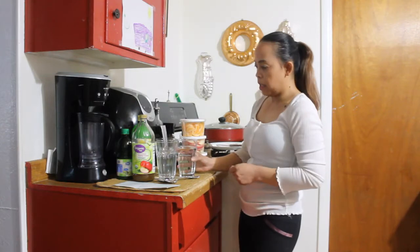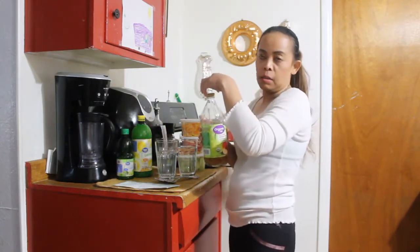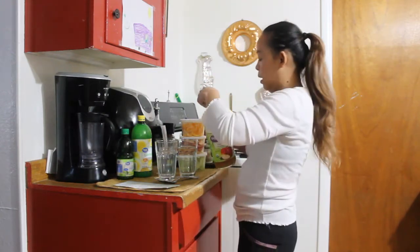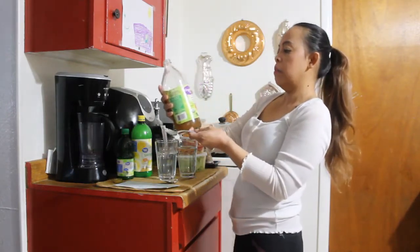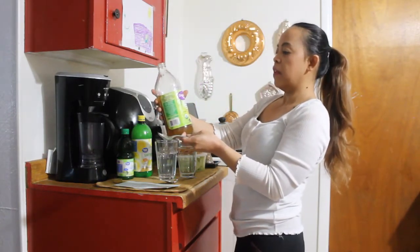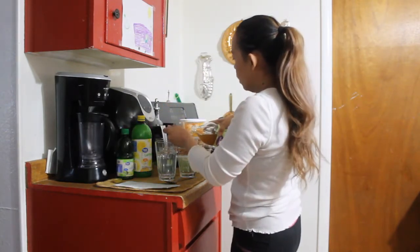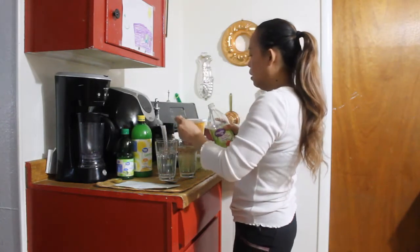So this is my detox water recipe that I drink early in the morning before I eat my breakfast, and drink it before I go to bed. I use apple cider vinegar with the mother — it's raw, unfiltered, and organic. I use about a tablespoon of that.